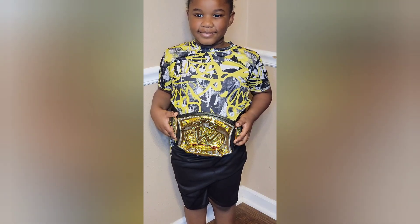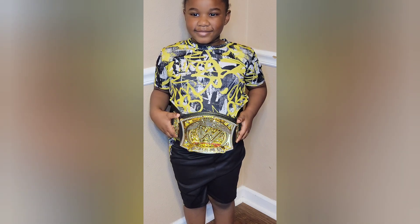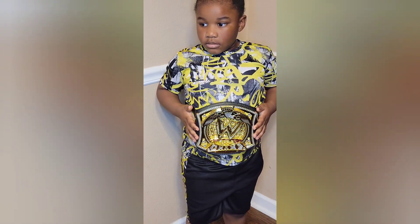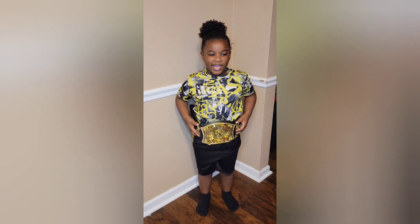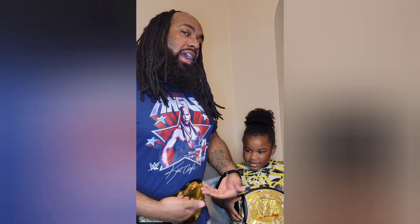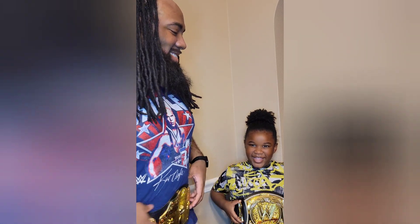This is the belt when it's around my son's waist. As you can see, like I said, it's average size — average size for an adult, but perfect size for your son or daughter. Noble, what do you think about the belt? It's so nice and so cool. Like I said, average size for an adult, perfect size for the kids.